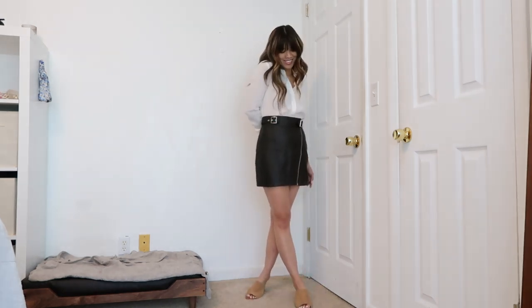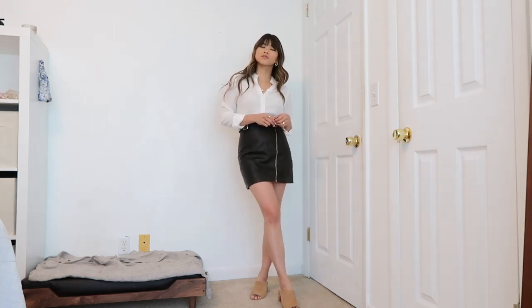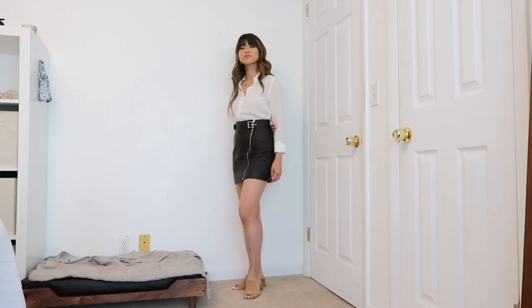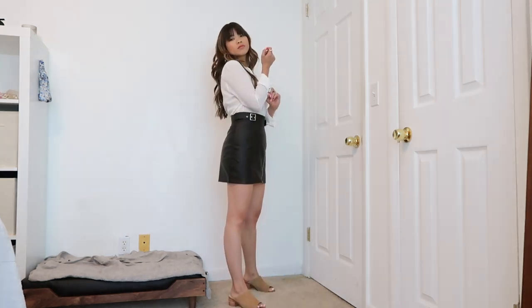To contrast the floral skirt, I decided to pair the white button down with a black leather skirt. I love the silver buckling detail as well as the zipper — I feel like it's kind of edgy but also feminine, so this is one of my favorite looks.